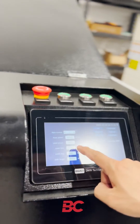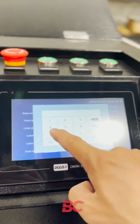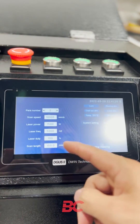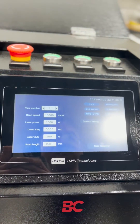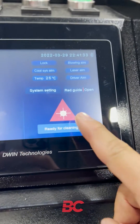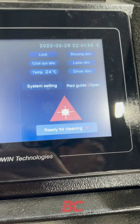At this interface, we can set the wattage we are using — 1500 watt. You can leave most settings at default and click here. When it shows this sign, the laser is ready to run.